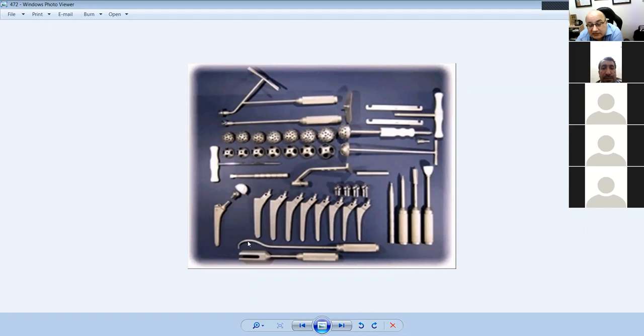Nobody uses this anymore, but this is for a Charnley osteotomy — you put sutures across it and these are the suture passers for the Charnley osteotomy. Nobody does that anymore.